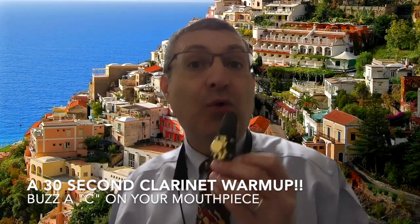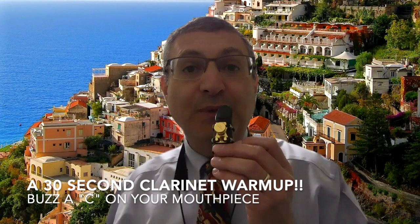Let's play a concert C, or a concert Do, on the mouthpiece only to warm up.